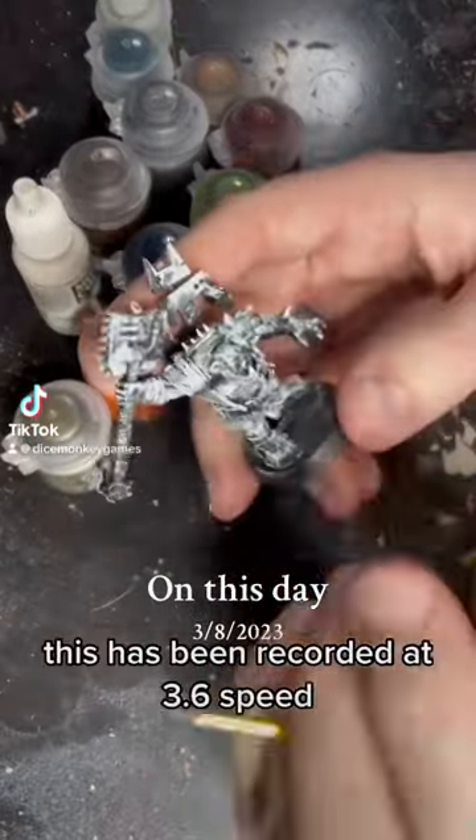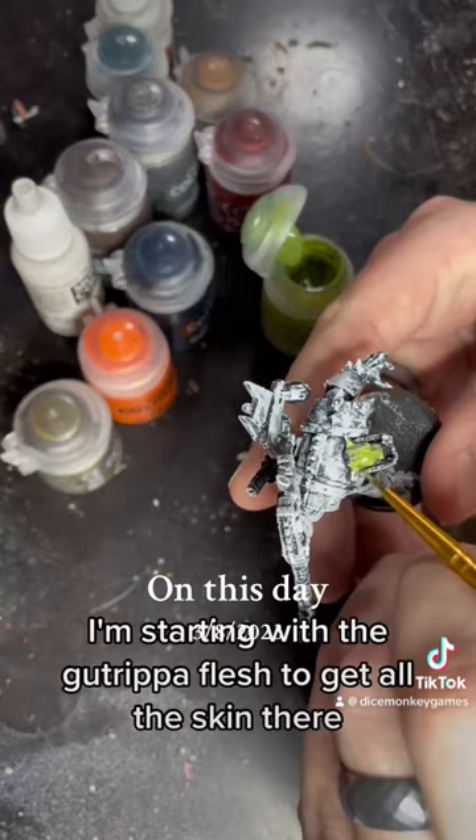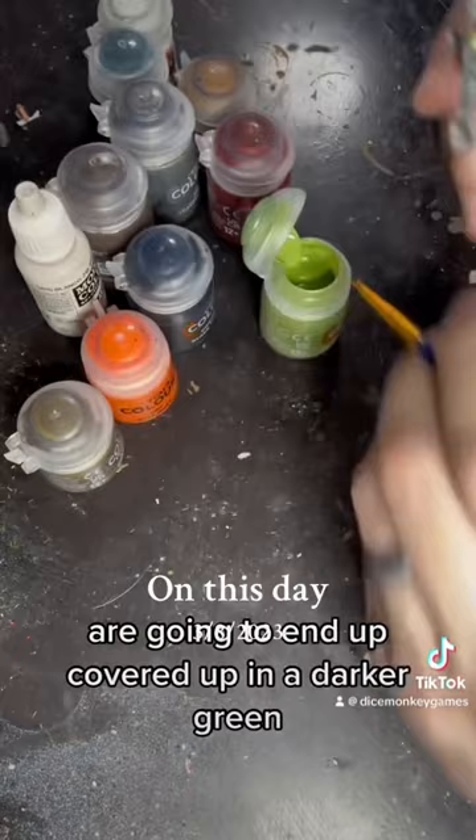This has been recorded at 3.6 speed. Here I'm going to be painting up this orc knob. This whole thing was sprayed black and then dry brushed in white. I'm starting with the Gut Rip of Flesh to get all the skin, and that's a contrast paint, so all the places that are darker from the black spray are going to end up covered in a darker green, and then it's going to be lighter green on the whiter spots.